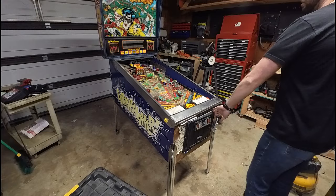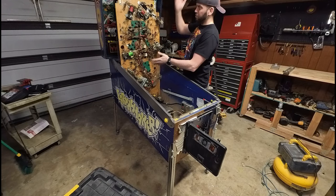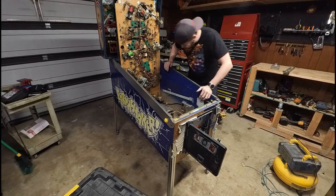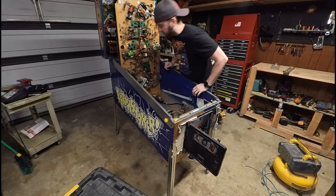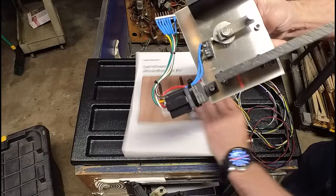Alright, so the first thing we're going to do is get this playfield up. Might be the first time I've ever had the playfield completely vertical like this. What we need to access is, luckily, all the way down here. So let's go over what you're going to be getting inside of the box once you receive it. We're going to be getting this very well crafted mech.